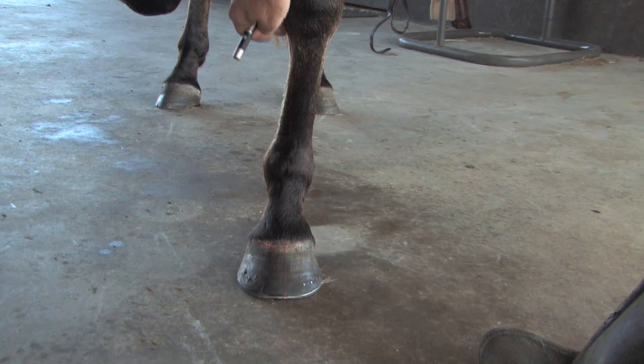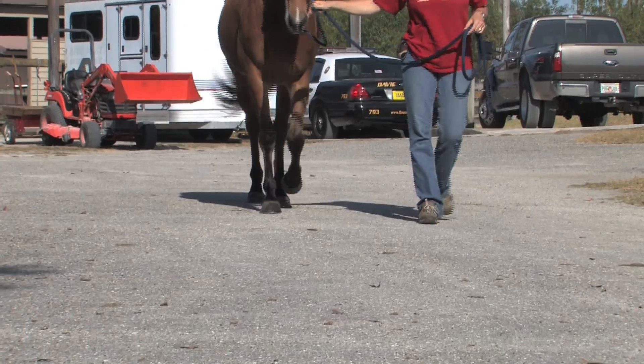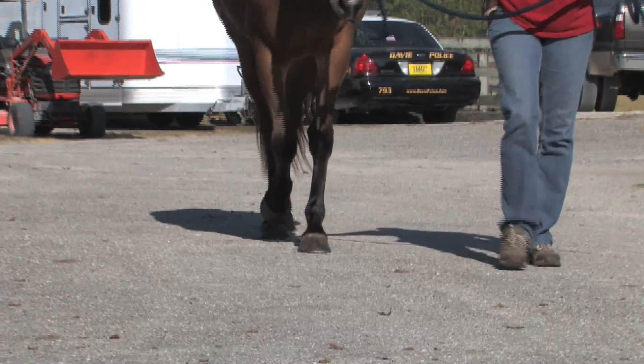These horses start to build bone in the form of a splint. It's inevitable — it happens at some point of the horse's life, usually after they're starting to be ridden a lot and doing lateral work.